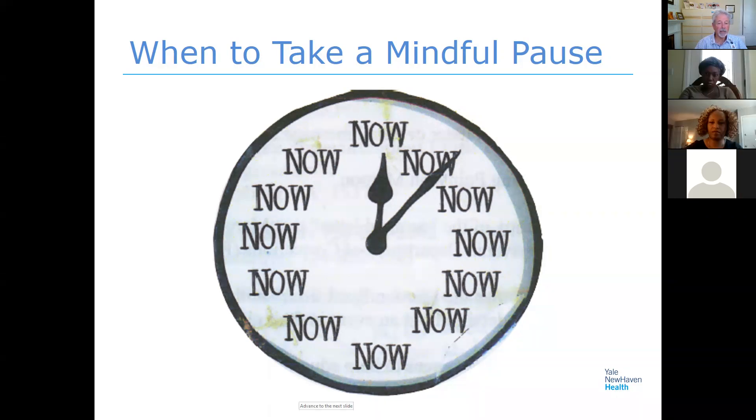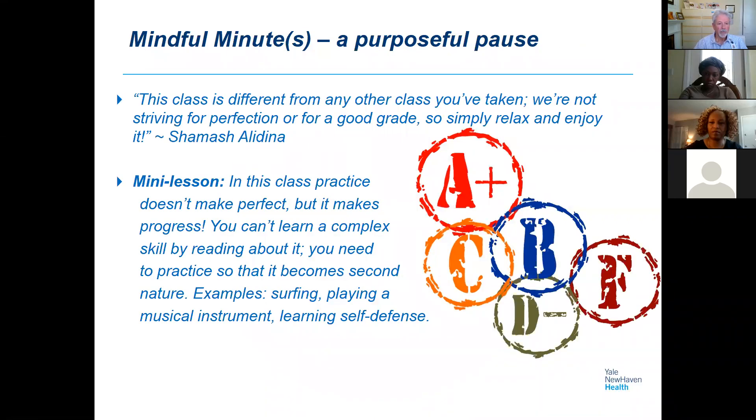You're going to get an email after class with the slides, and I'm going to include a couple of handouts. It's a little top-heavy in the beginning — I have a bunch of stuff for you to read. Depending on whether you've ever done this before, I want to give you some good background. 45 minutes goes pretty quick, so I'm going to give you some readings and videos as well. Just do the best you can — we're not doing this to become Olympic meditators.